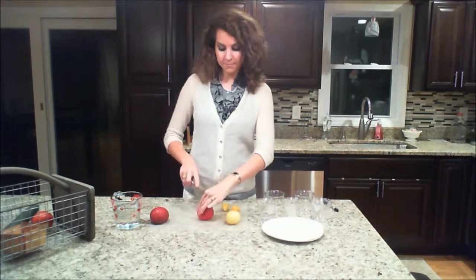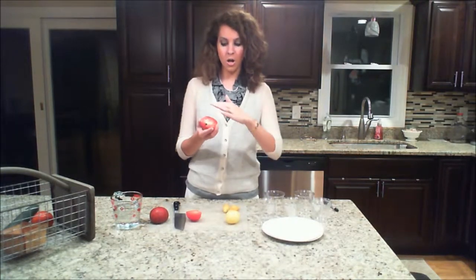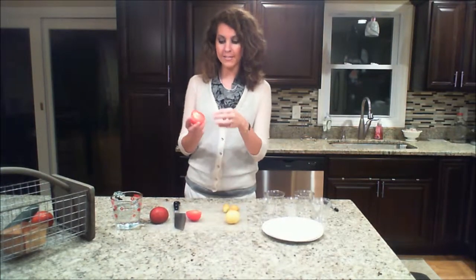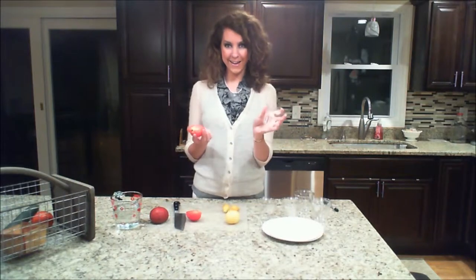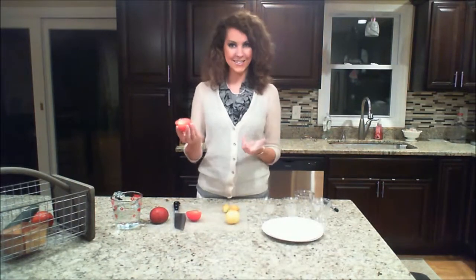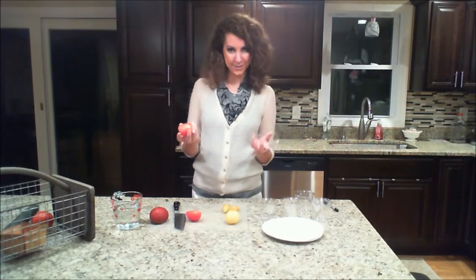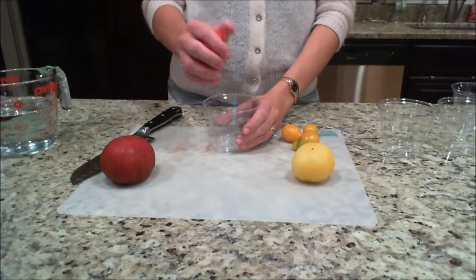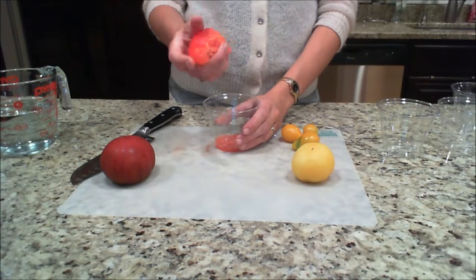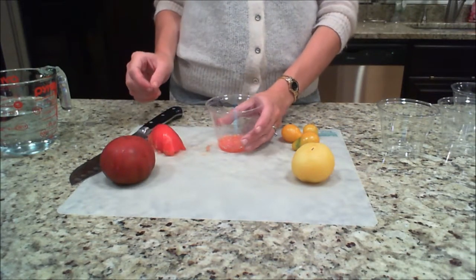I'm going to cut open the tomato and you can see inside there's all of the flesh and the membrane, and in the membrane are the seeds. I have labeled cups here with the variety I'm using. I also took a picture ahead of time — I like to have picture reference so come spring I know exactly what I'm going to be growing. All you have to do is squeeze the tomato into your cup. The membrane as well as the seeds will go in.